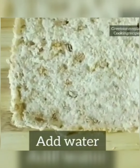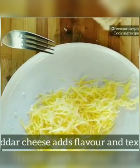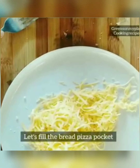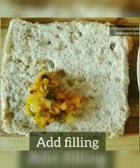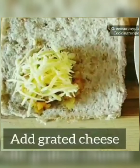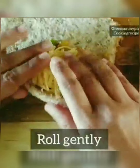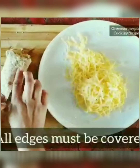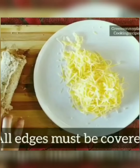The bread is ready. We can use cheddar cheese — grated cheese always gives a nice texture. You can add different kinds of cheese according to your taste. Let's fill the bread with the vegetable filling, top it with grated cheese, fold the bread, and roll it. Press and seal the edges so when we fry the bread it does not open up.